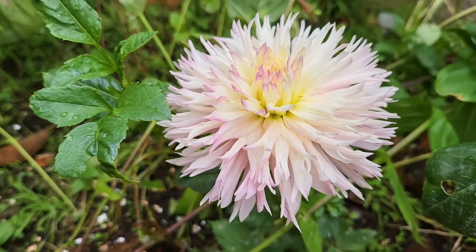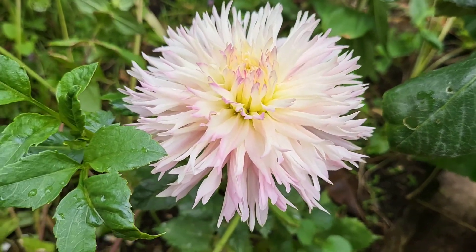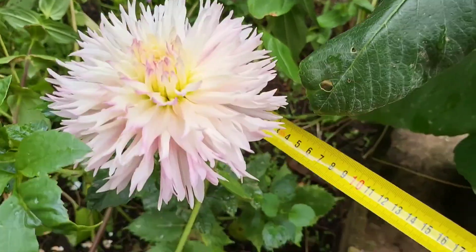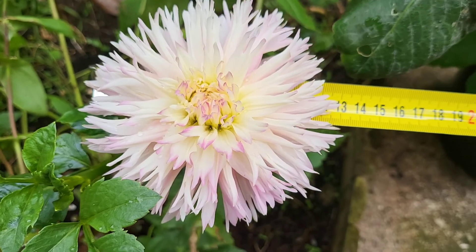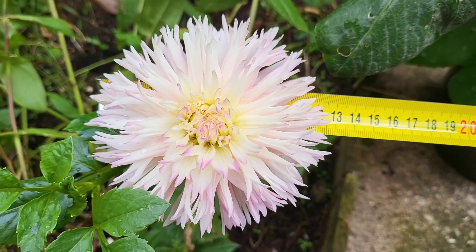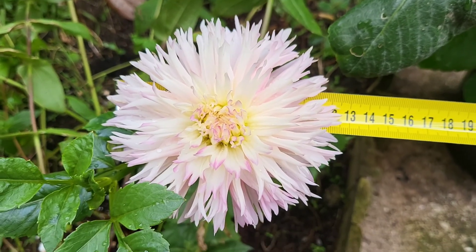I know you guys can't wait to know the vital statistics of this flower, so let's start measuring it now. I have my tape measure here — it's like 12 and a half centimeters in diameter.